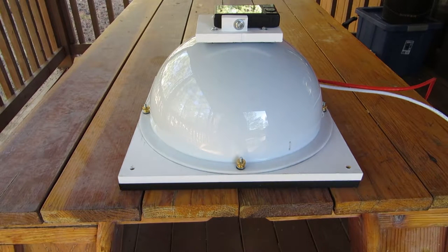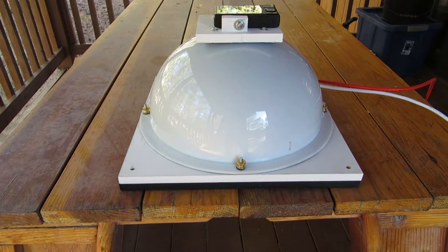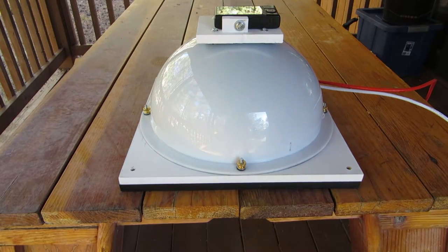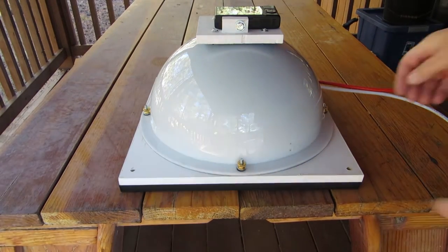Here's the base portable configuration of the RTI system on the advanced stand, without the stand legs attached. In this configuration, it can fit into a backpack or appropriately sized hard case, like a Pelican case, for portable use.